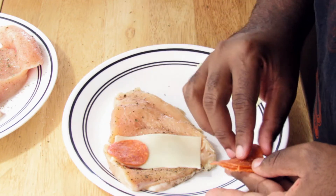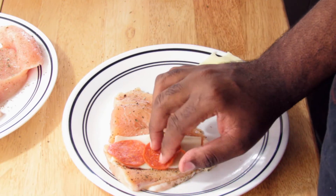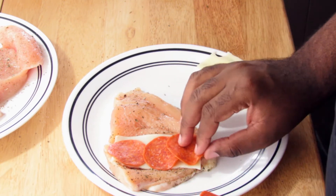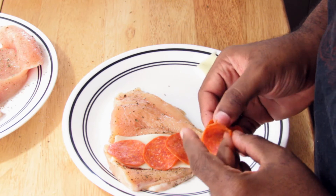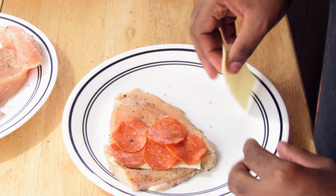Just layer it with your pepperoni — you can use however many pepperonis you want. I'm just going to use five.